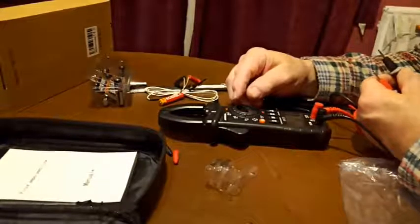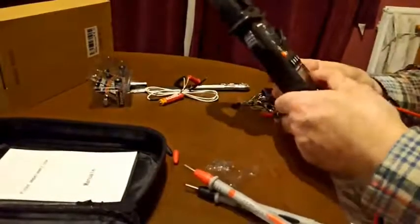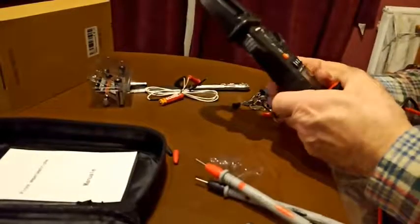That's capacitance. Even when the probes are close to each other they're not really making a capacitor, so that all looks quite good.